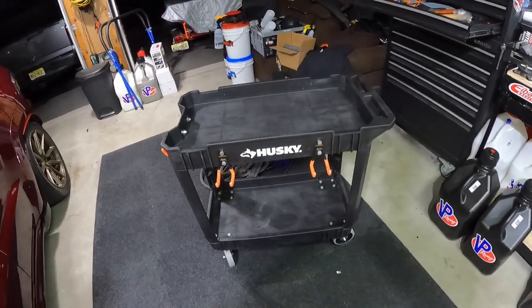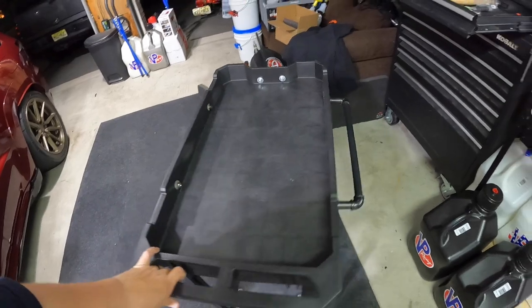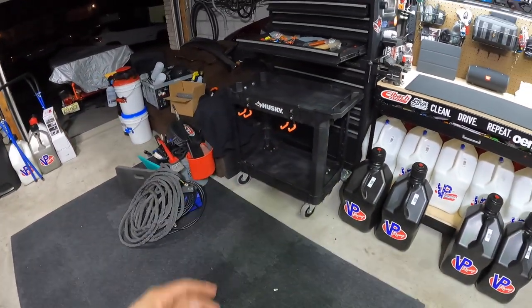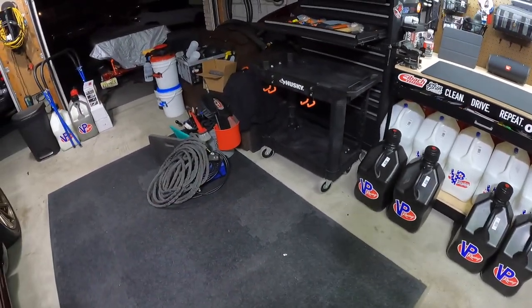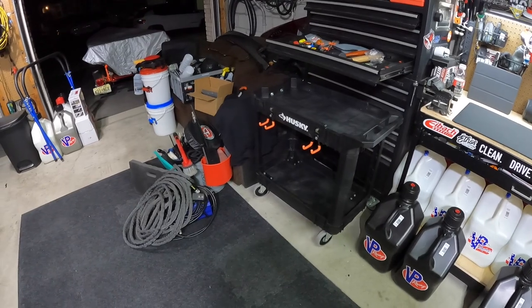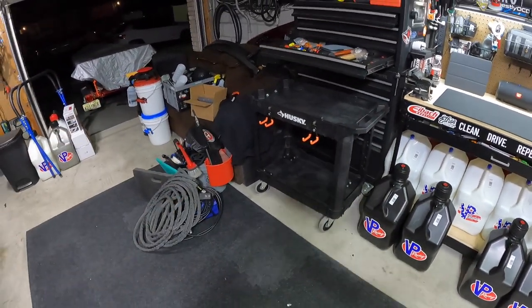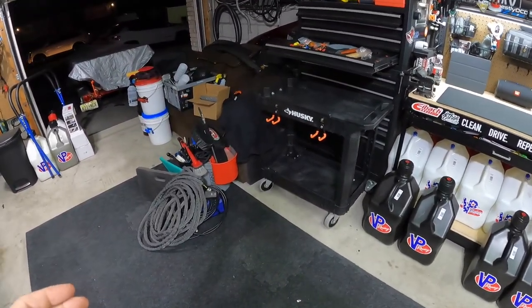Just had to swap out something simple like that — no complaints given the abuse. If you're new to the channel, please consider subscribing. If you're an OG, I truly appreciate you staying loyal. I'm going to load everything back up and put the cart back in its nook. This video was filmed entirely on a GoPro — my camera was upstairs and I was too lazy to grab it. Hope you liked it — I'll see you in the next one.